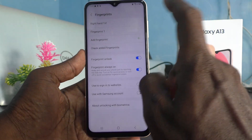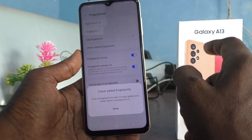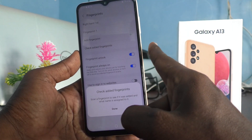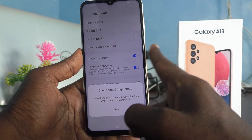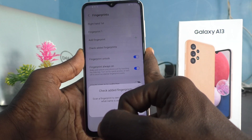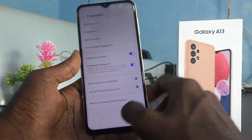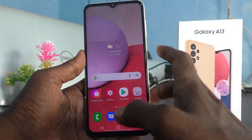If you would like to check your added fingerprints, click on Check Added Fingerprints and place your finger. This is Right Hand First — it's showing. This is Fingerprint 1; the name of the fingerprint will be shown to you.